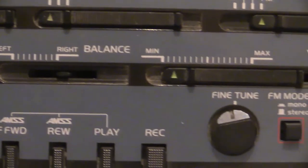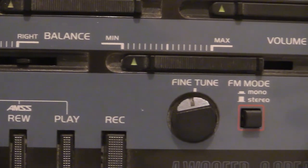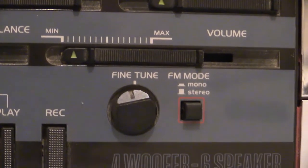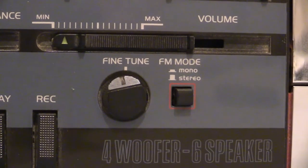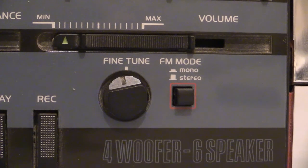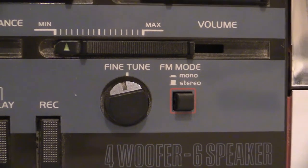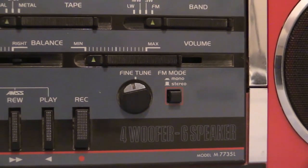That little thing that says fine tune, that is for shortwave I believe. And then we've got a little button there - that is so you can set it on mono or stereo. So the fine tune is for shortwave.